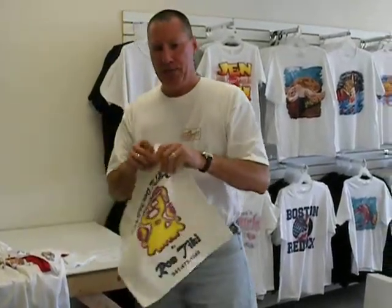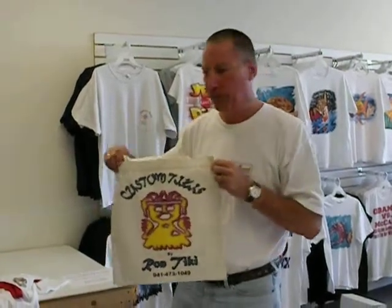If you need canvas bags, we can print on those. As you can see, it comes out bright and colorful, just like a t-shirt. You can advertise with it — a great fundraiser, whatever you need.